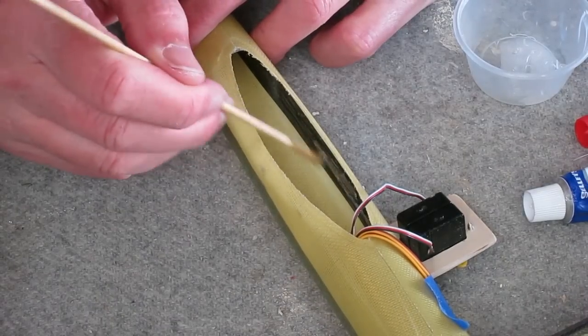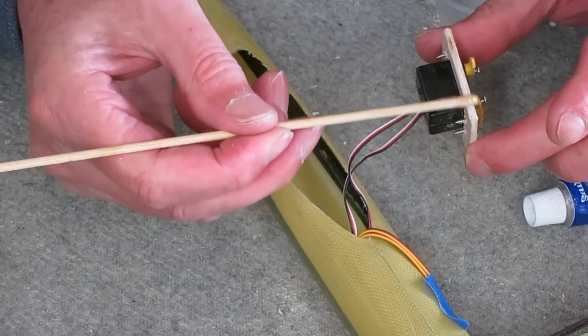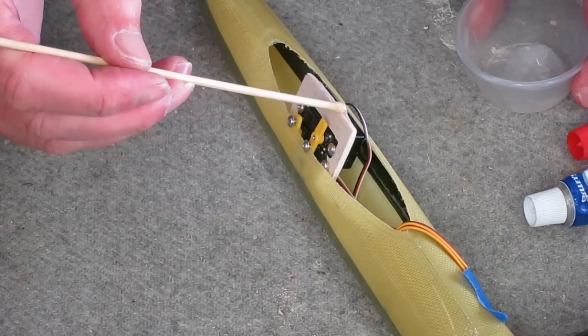I'm just using 5-minute epoxy glue to fix it into the pod. It's nice and thick and gap-filling so it works very well.